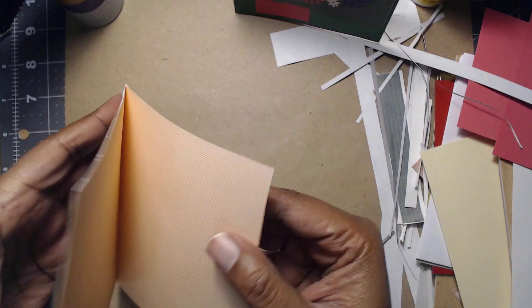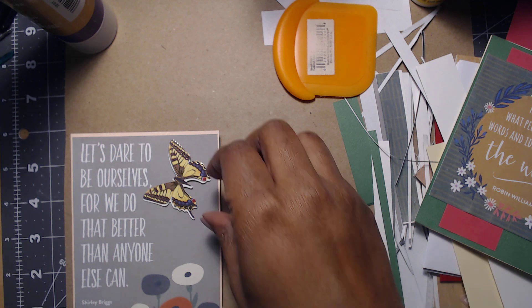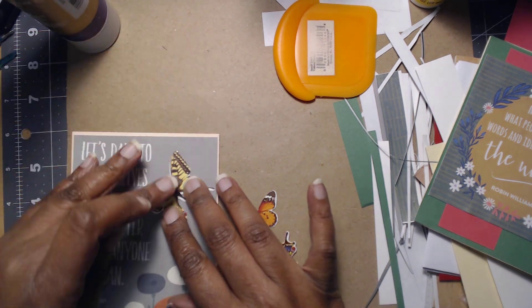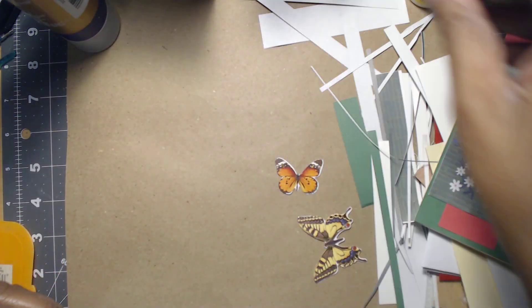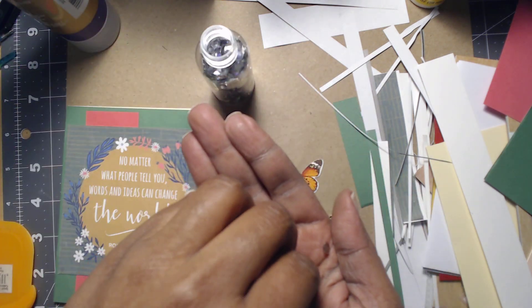I'm going to fold this over — the card is kind of flimsy as well so I'm going to put a white paper in there. We're going to be using this butterfly on this one; it came from Dollar Tree, was a dollar. I'm not going to have it in flight although I'm tempted — I'll just place it like that. I was thinking I could get some jewels — I do have some Dollar Tree jewels — but since I know I have them, I'll just use the ones on my desk.